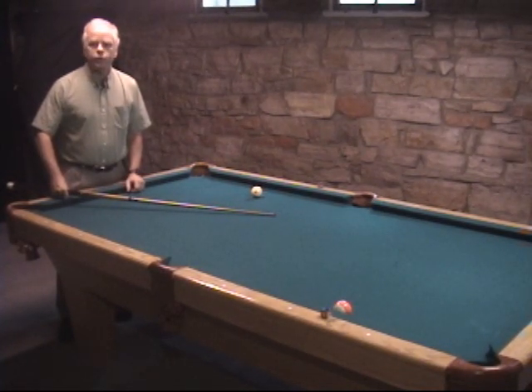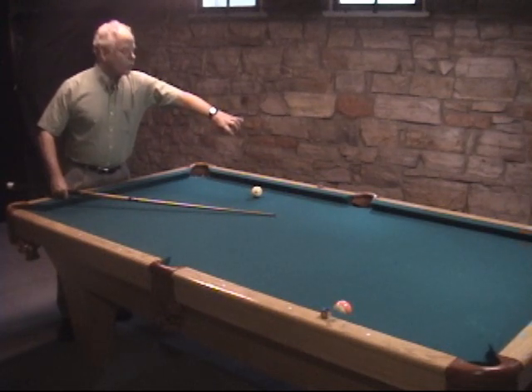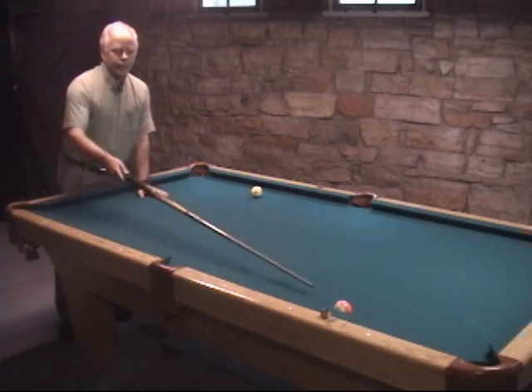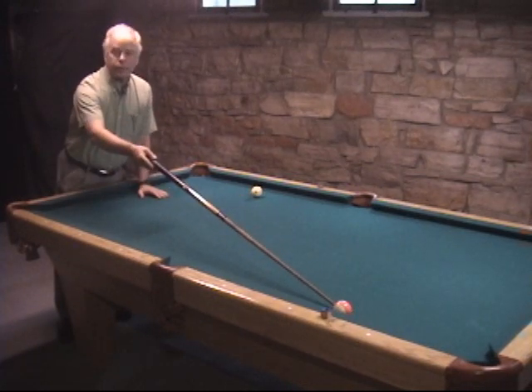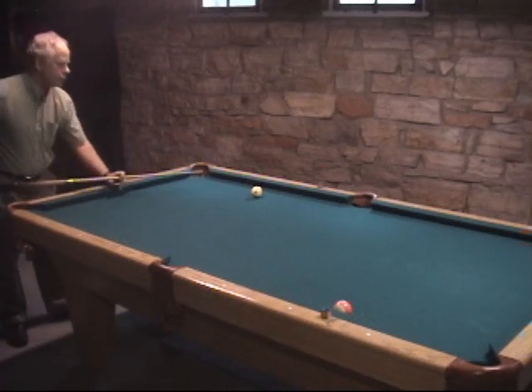My first shot is going to be with a stun cue ball — that is, the cue ball is going to be sliding as well as I can get it without any spin into the rail. The theoretical bank angle, the perfect angle, should bring it back to the 13. Let's see how this goes with the cue ball sliding into the cushion.